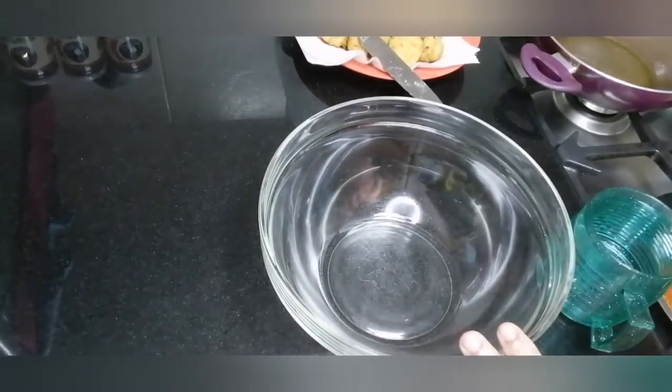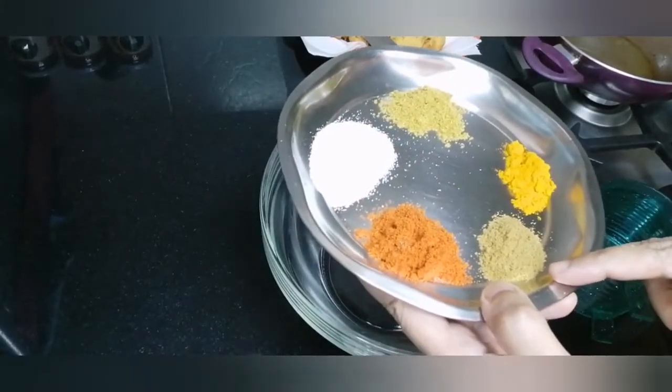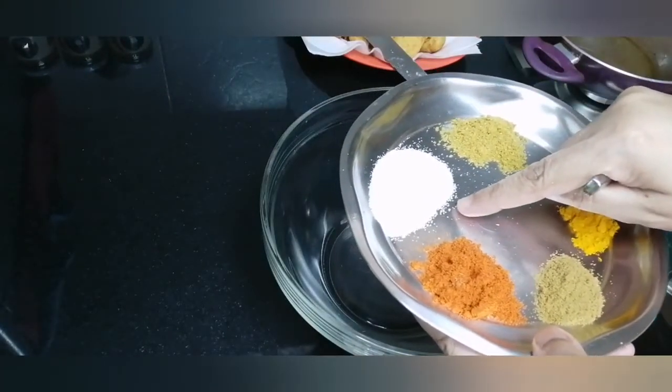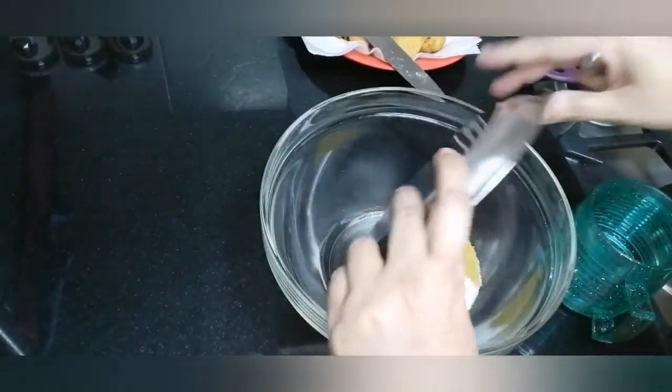Now we are ready for the batter. We are going to take the masala. This is jeera powder, chili powder, healthy powder, dhania powder, and this is namak. Now taste the masala and add it in a bowl.